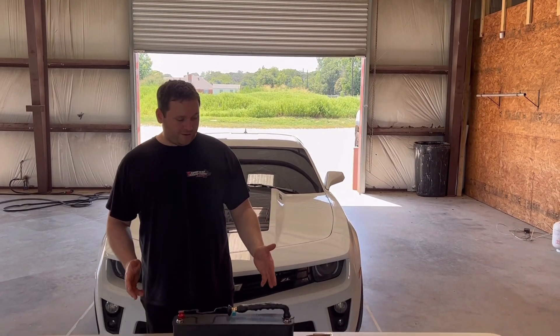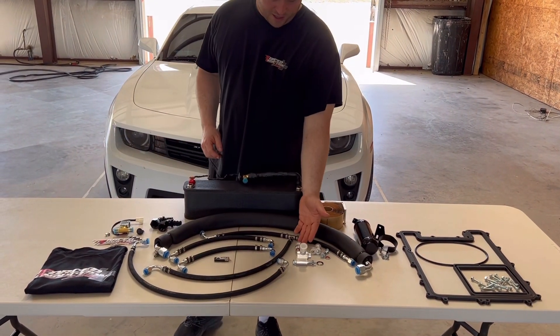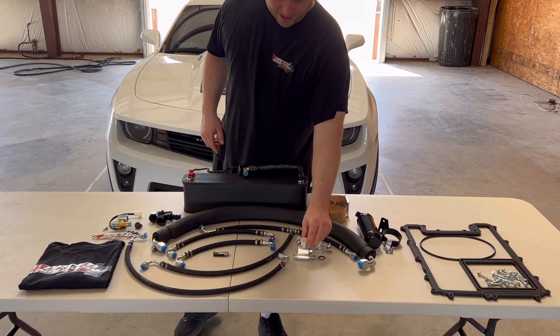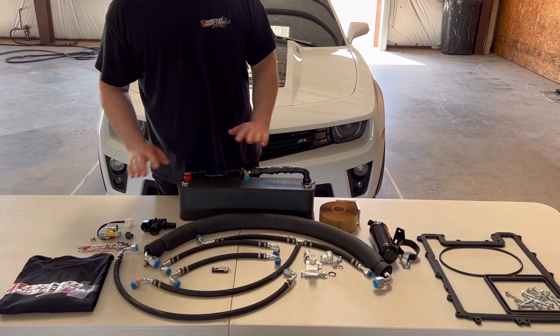Hey guys, Kirk from Force Induction Inner Chillers here. I want to introduce you to our 5th Gen Camaro Plug and Play Kit. What we've got here is CNC fittings and they plug directly into the AC system. We pre-make all of the hoses for you, so it's simply a true bolt-on kit.